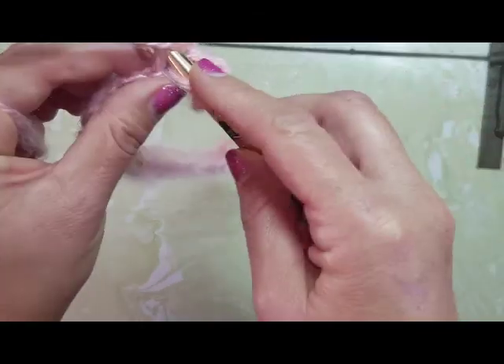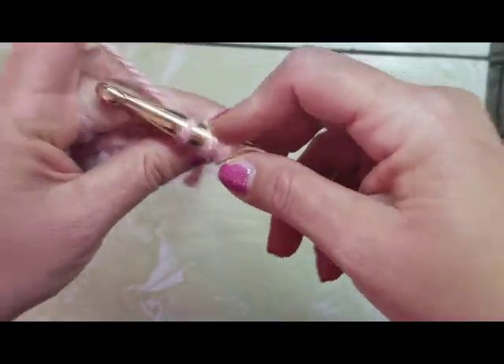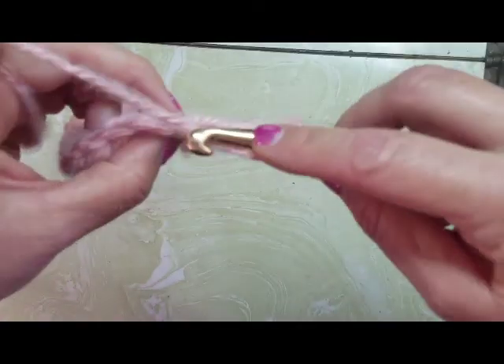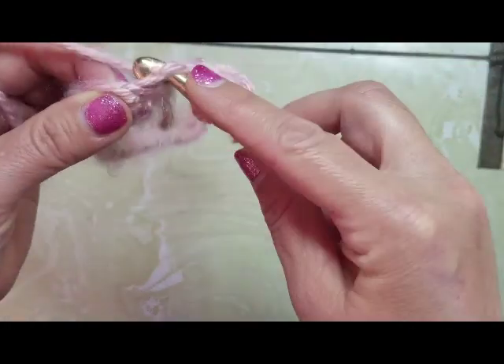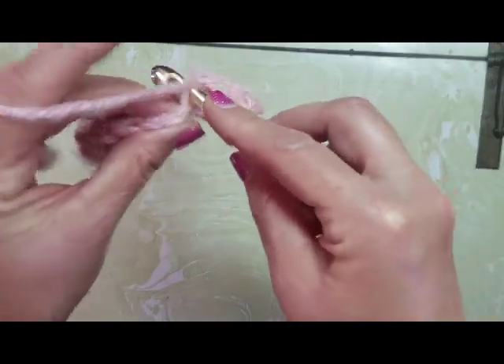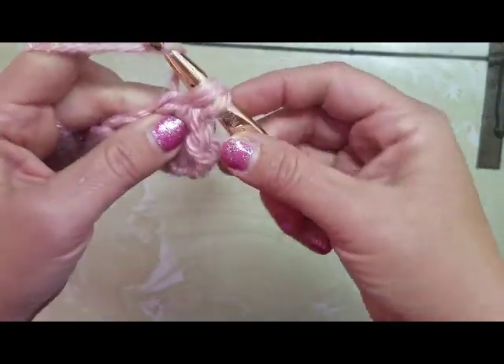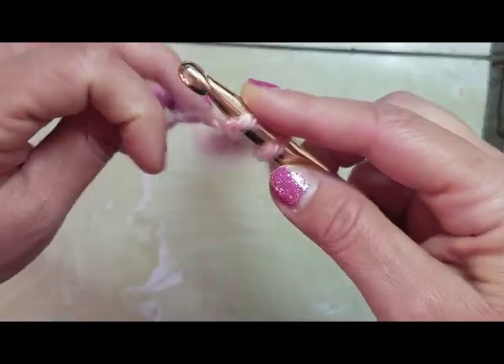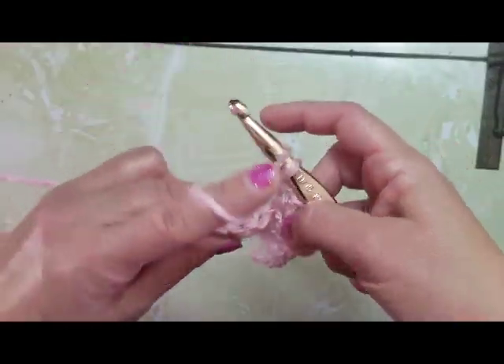Yarn over, go into the back loop, yarn over, pull through, and yarn over, pull through three. Again — yarn over, back loop only, yarn over, pull through, yarn over, pull through three. I'm going to do this all the way down to the end of this row, then turn our work and do it again and again until we get to the width we want.